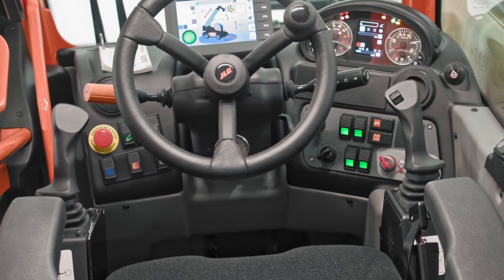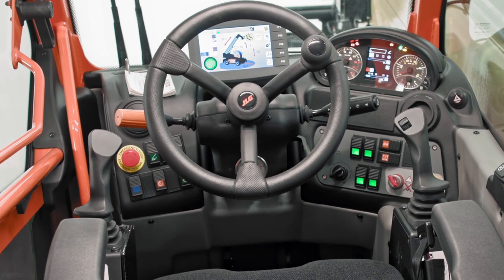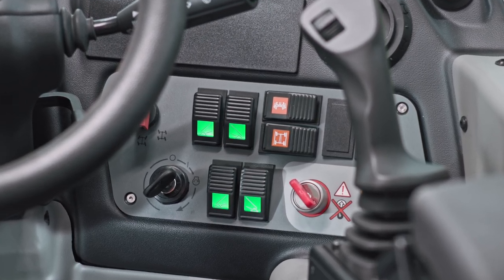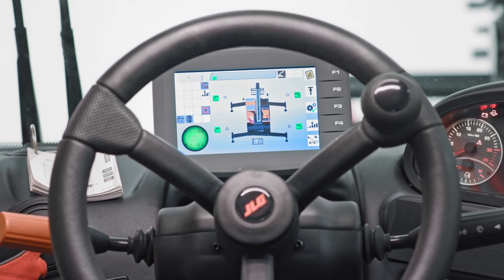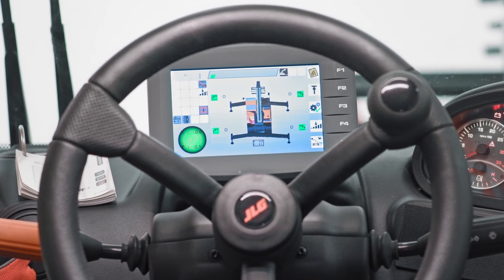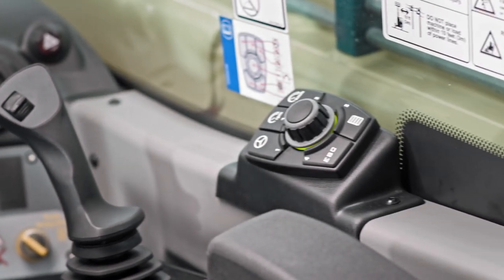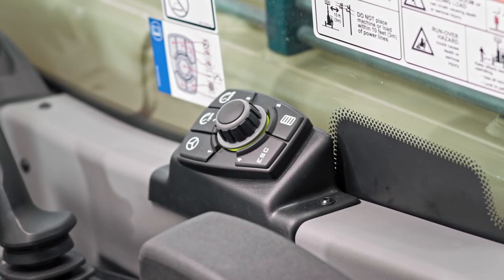The controls provide an intuitive operator interface. The outrigger and jack controls are located on the dashboard, and this display communicates the outrigger dynamics. You can also manually set the machine's speed, RPMs, and steering mode using the VDC controller.